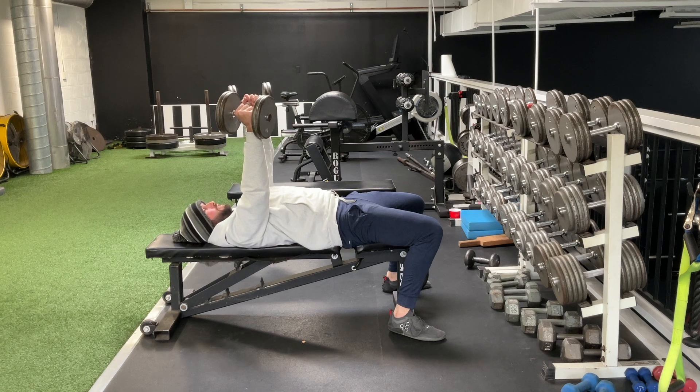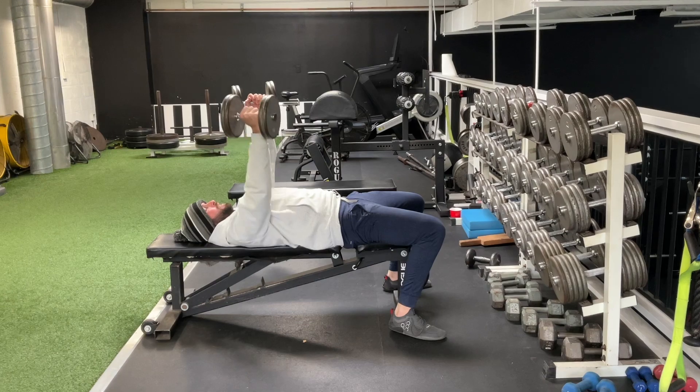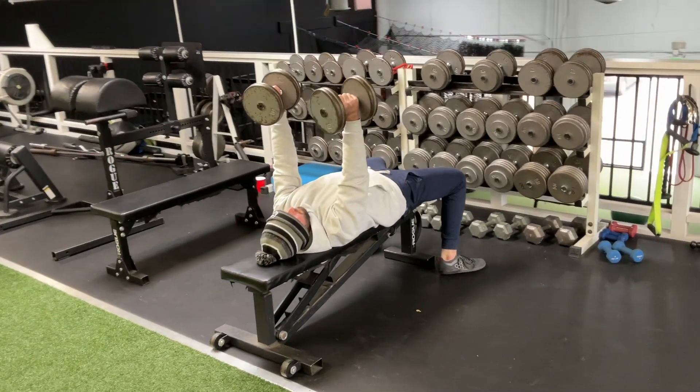As you lower, pull that shoulder blade back and really focus on keeping that opposite arm pushing through the ceiling the whole time. Blow it up.